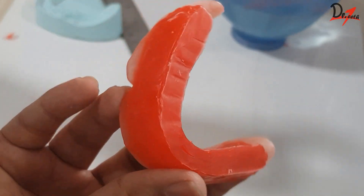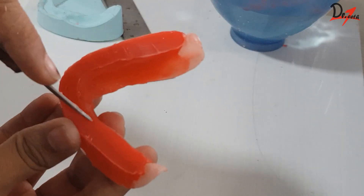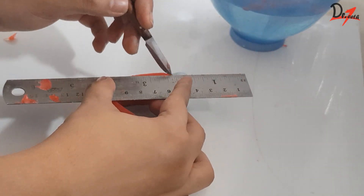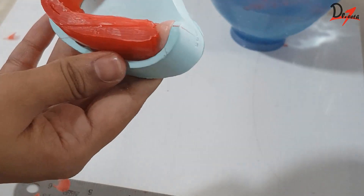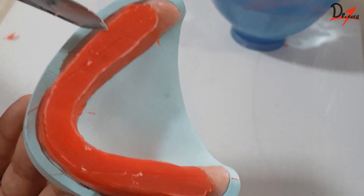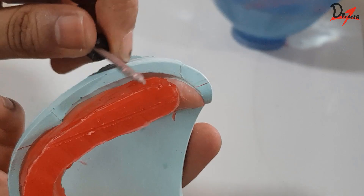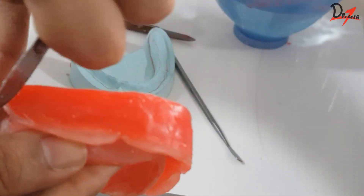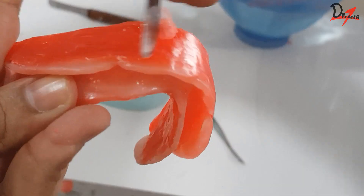To check whether our arch form is correct or not, we will take a metallic scale and transfer the line we had created on the mandibular cast — the line joining the posterior retromolar land area to the anterior canine region. We will extend it on the rim. Our rim has to be 50% towards the left of this line and 50% towards the right. Wherever there is a little more width on one side, you can use your instrument to reduce it or correct it. If there is less width somewhere, you can always add more wax and increase it. After we are done, we'll scrape off all the wax to get a smooth surface.